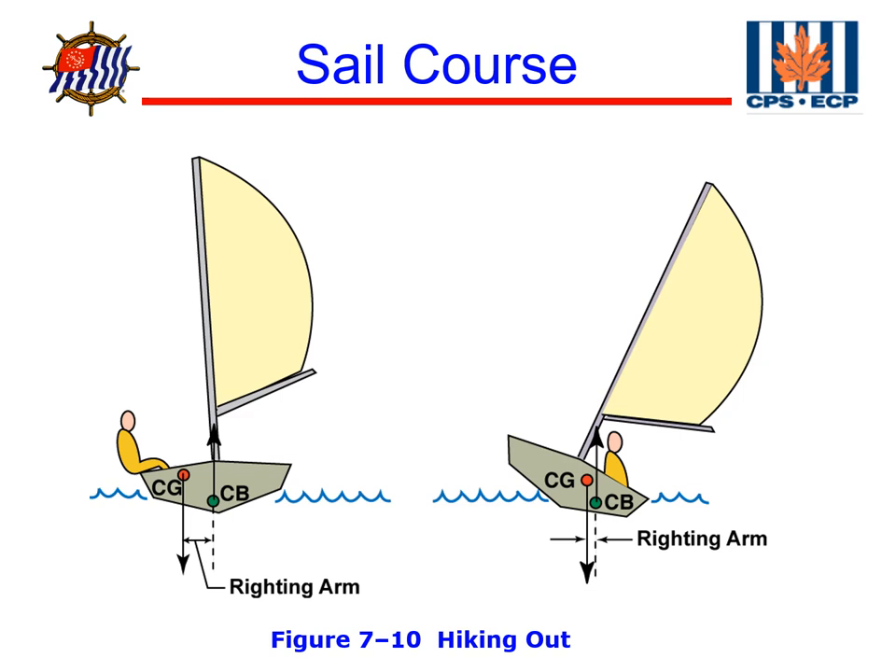The center of gravity is at a fixed point established at the design of the boat and doesn't change unless something moves on the boat. Crew movement has an effect on the center of gravity. The crew moving out moves the center of gravity fairly substantially away from the equilibrium point that was originally designed. In the example over here, the crew moved to the low side, which then reduced the righting moment that keeps the boat upright.